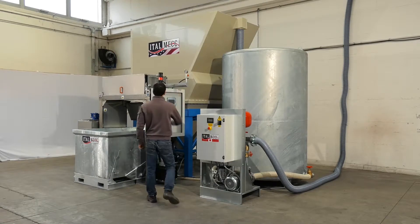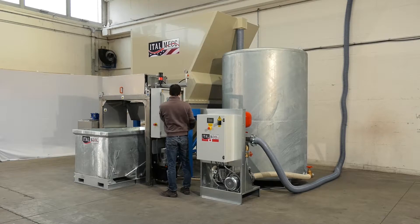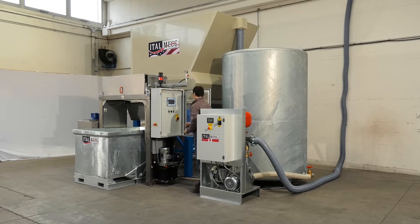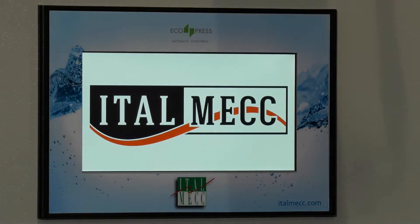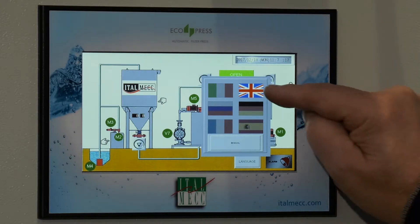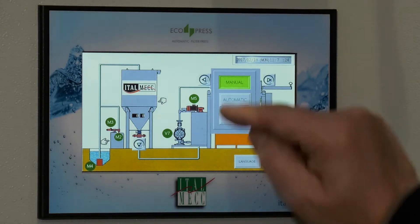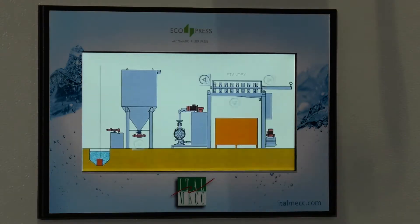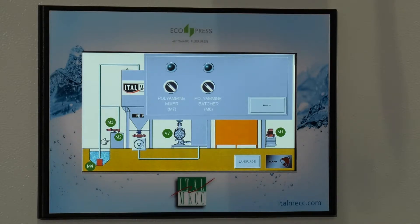The day begins with routine checks on the flocculent level and on the filter press filters, after which the entire system is started up. The filter press control panel allows the plant to be run extremely simply. An intuitive, multilingual touch screen enables each phase of the water clarification and sludge treatment process to be set and displayed, both in manual and automatic mode.